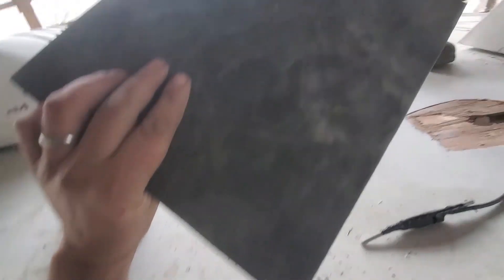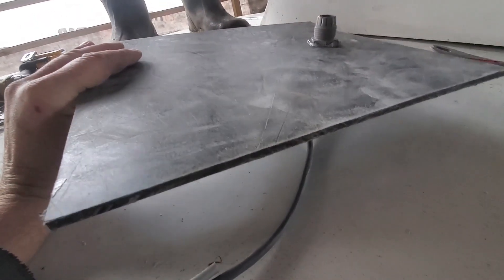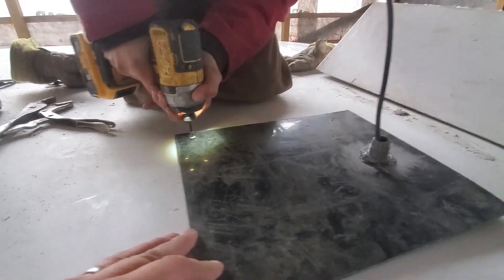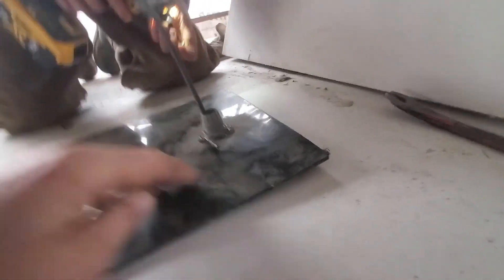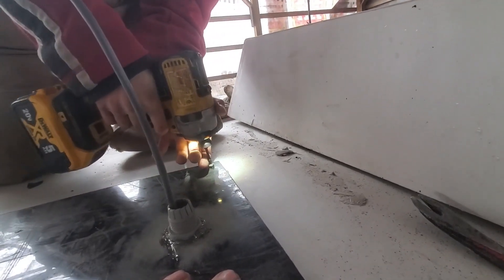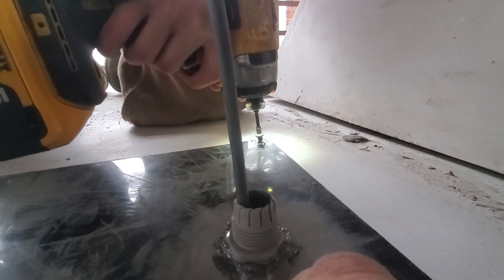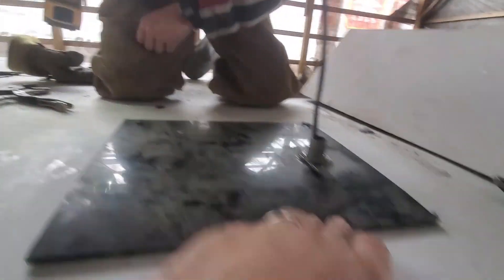We've prepped the hole — sanded all the way around and got the old caulking off. The cord is through. I've got this plate all sanded and ready to go; I just put it in backwards, so I need to sand the correct side. This will go on and the Starlink cable will go through that hole, nice and tight. It's a perfect fit for inside the box. We'll caulk this in really well, put the box on top, hook the wires up, and we should be good. We've got loads of caulking underneath — beads of it. We just need to make sure we're close enough to the edge.